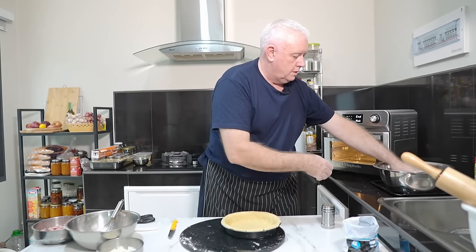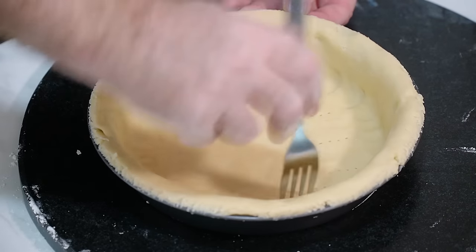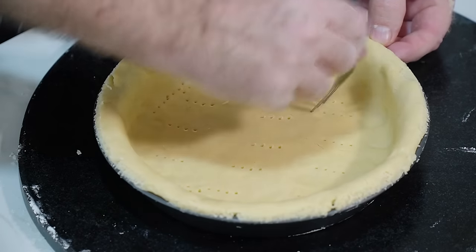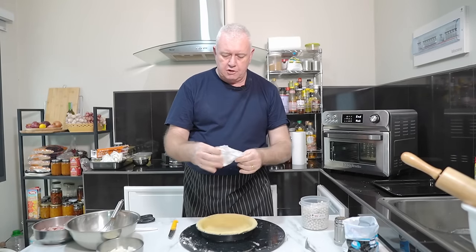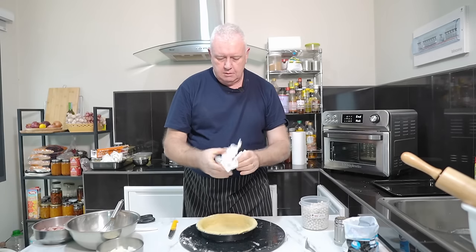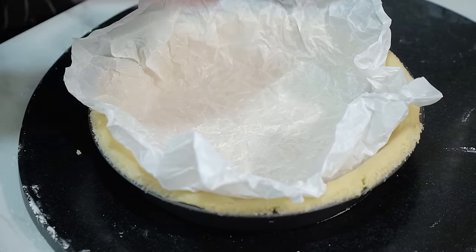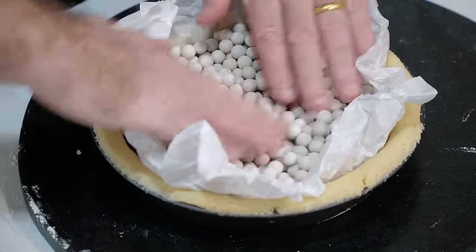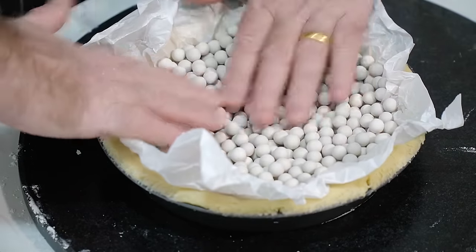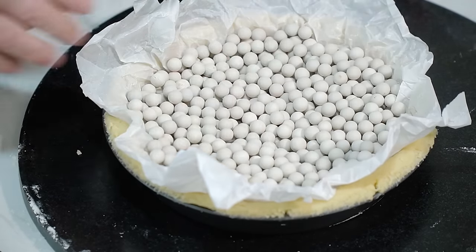Don't throw away the leftover pastry — put it all together, wrap it up, use it for another project. Get yourself a fork and prick it all over the bottom to stop it from rising up. Take some parchment paper or greaseproof paper, scrunch it up, and put it in the tart tin. I'm using baking beads, but you can use rice or even sugar — push them out to the sides to prevent the pastry from collapsing in.